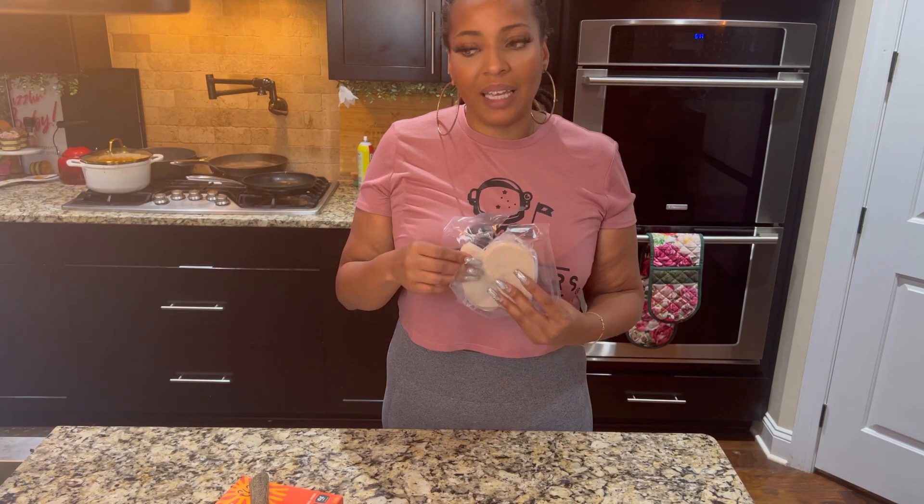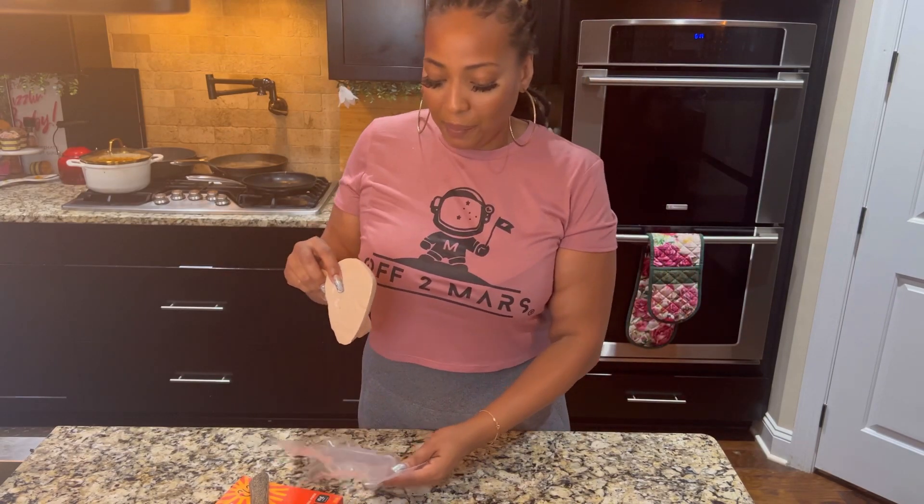It actually still smells kind of flavorful. For those of y'all who think you can just take vegan chicken or vegan meat substitutes out of the packet and cook it — no, baby. Start seasoning your food, just like you wouldn't take regular chicken out of the pack without seasoning it. You gotta season this stuff.